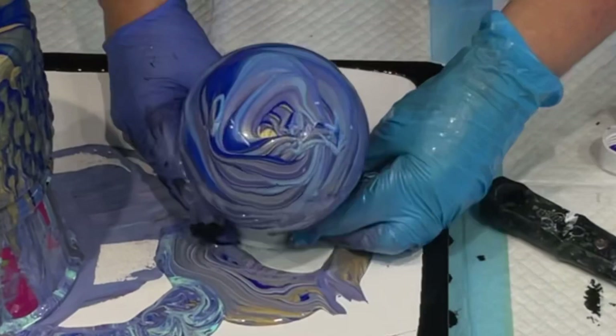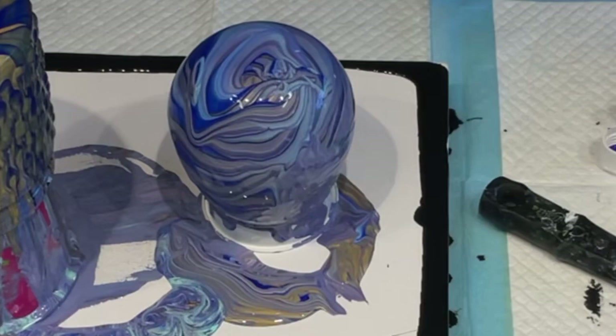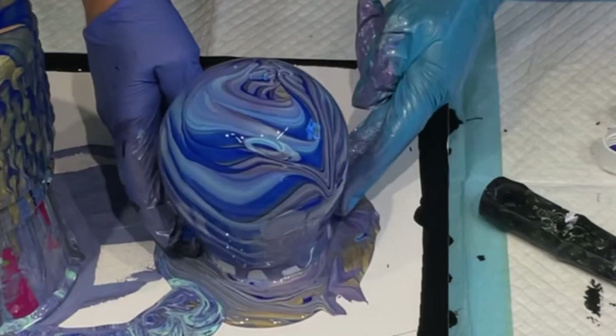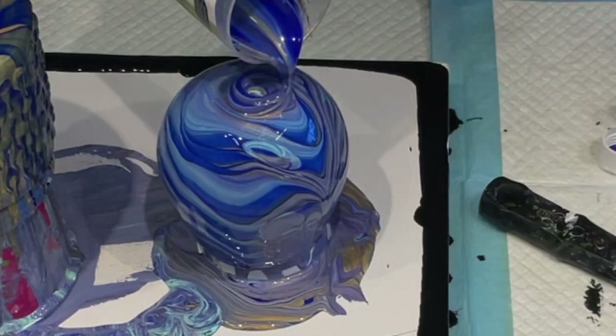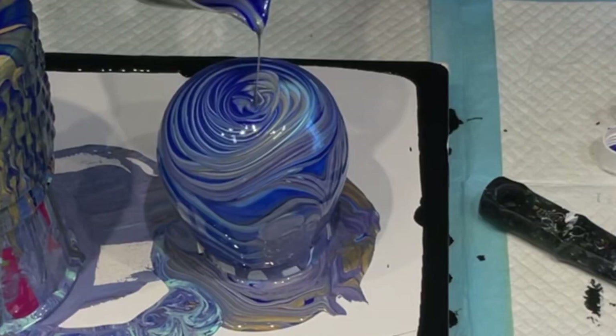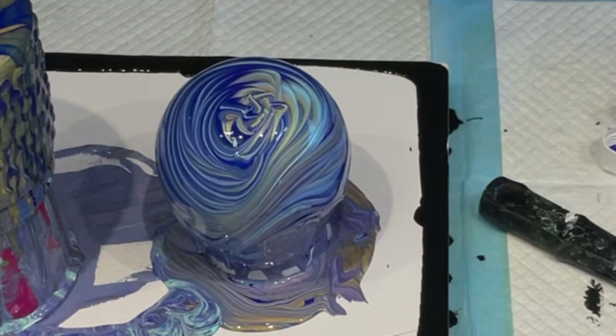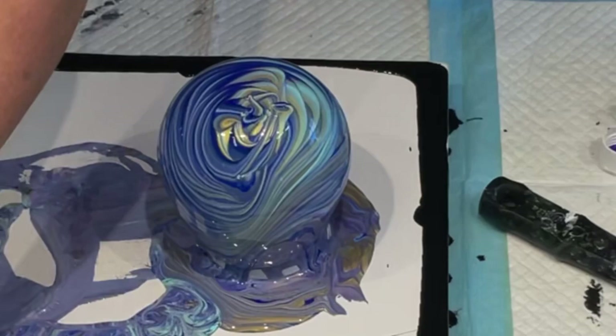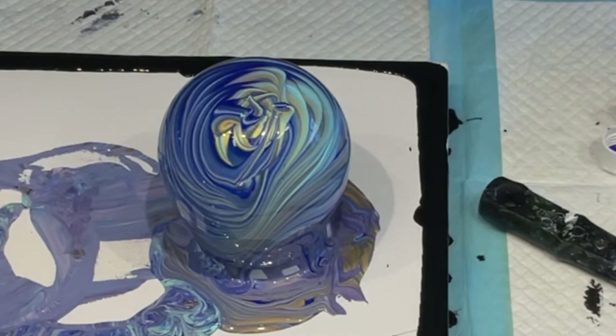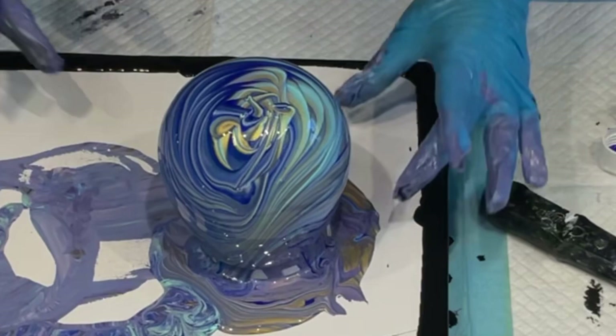I'll just bring it back here and pour a little bit more paint so it covers all the fingerprints I've just put on it. It is so gorgeous and I didn't want to spoil it. Oh poopy do - let me see if I can cover up the smudges. That's gorgeous! I'm going to pick up the plastic cup at the bottom and move it to the side.